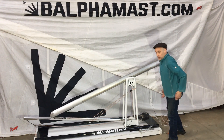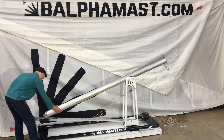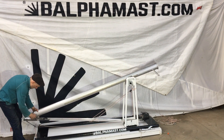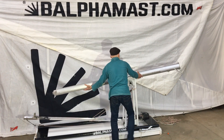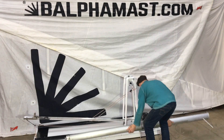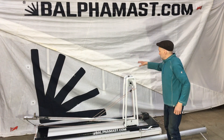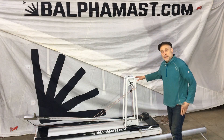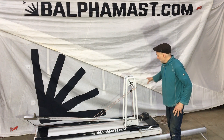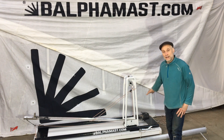That's the mast lowered now, we can remove it from the board. The mast has been lowered and removed from the board. The last thing we can do is take away the Balfour Mast System from the board to leave the deck clear.